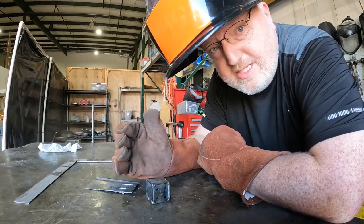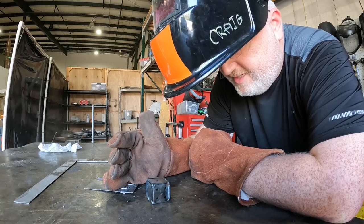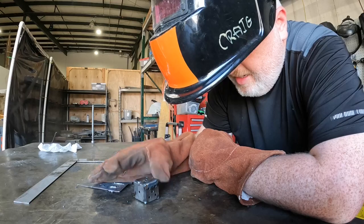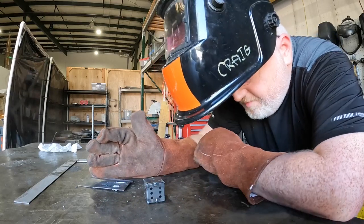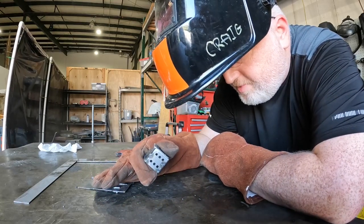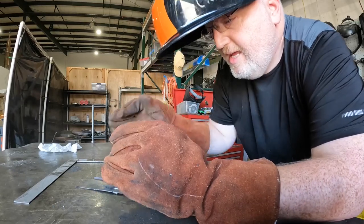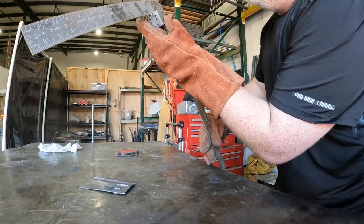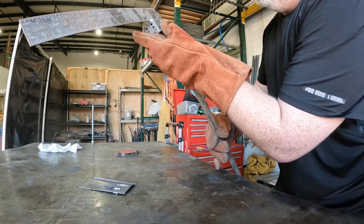It gets so hot so quickly. I guess I could dunk it in water and then dry it off each time, but I'm afraid to do anything that can cause warping. Although it doesn't need to be 100% accurate, I just want to see how accurate I can get it.